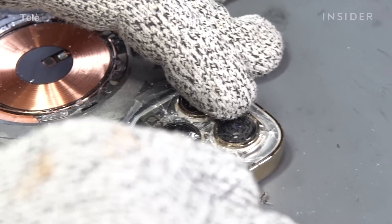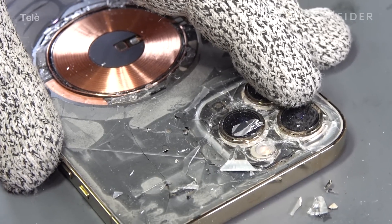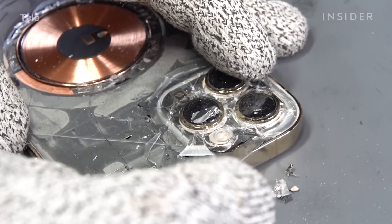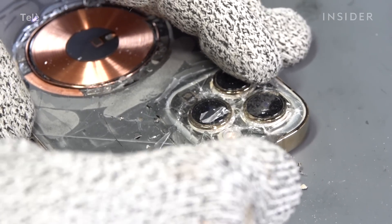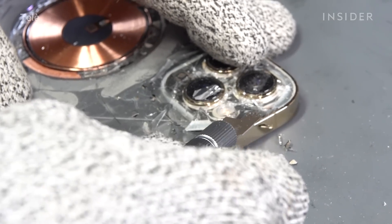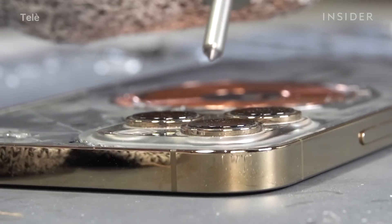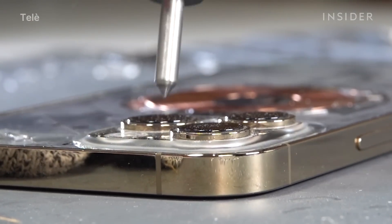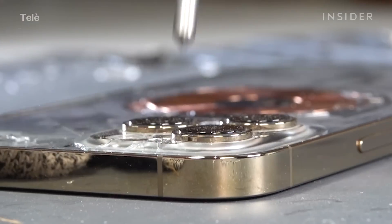Starting with the iPhone 11, Apple began producing back glass that's about twice as thick around the camera lens. We do face an issue when breaking that glass — since it's thicker, it's harder to get out. To get it out, we actually have to fragment it, and to do that we have punch tools. This is similar to something that firefighters use to break a windshield.